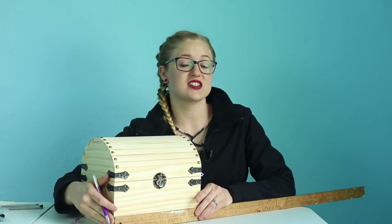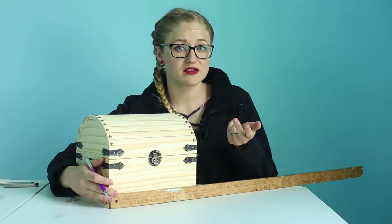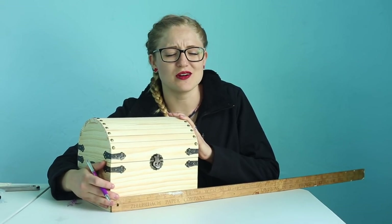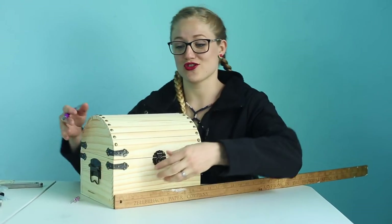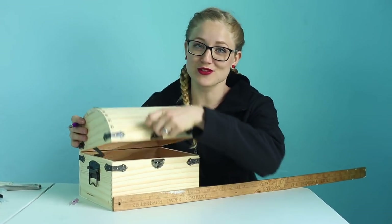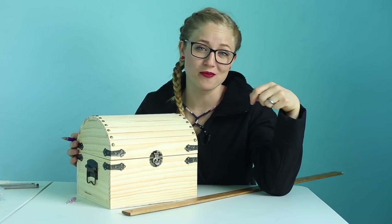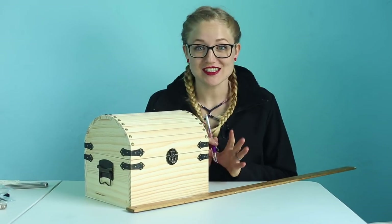I actually got this treasure chest at Hobby Lobby. You can find them at Michael's or Joann's or any craft store — it's just pre-made. I've always wanted to buy one and paint it myself, and now I finally can. This treasure chest is specifically going to be used for candy for my kids. I mean, you could hold candy in a Walmart bag, or you can do something amazing that you actually want to show off in your house.